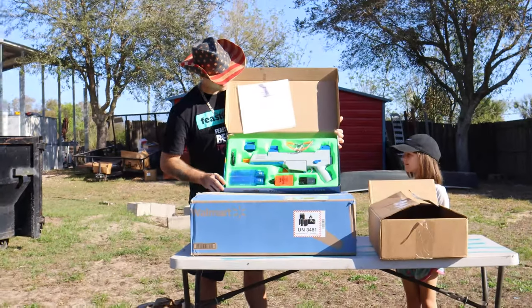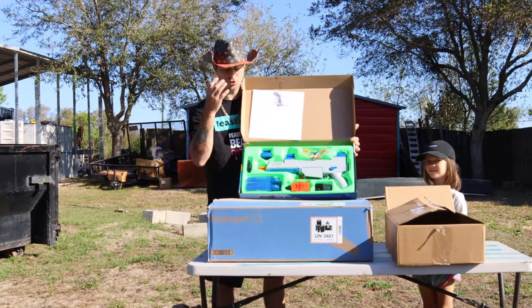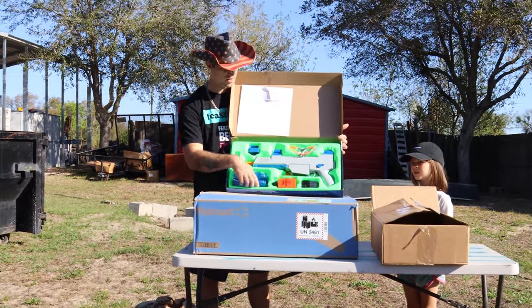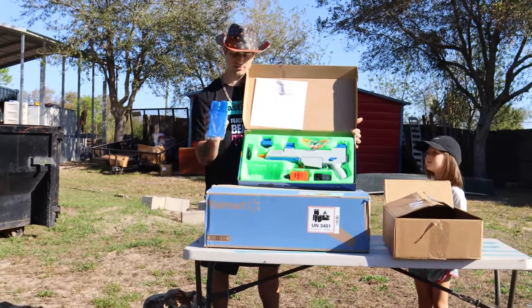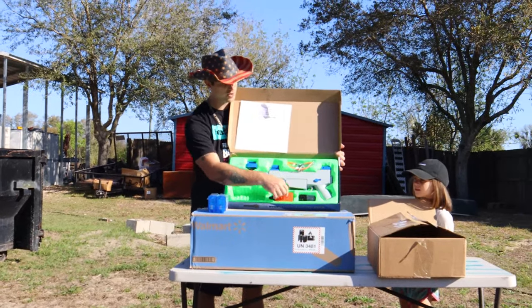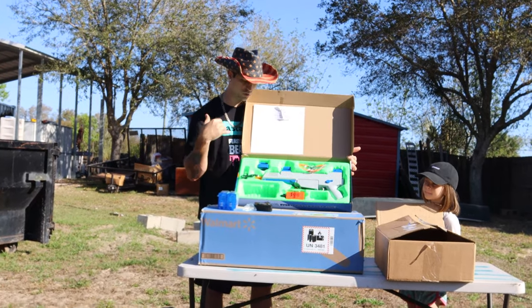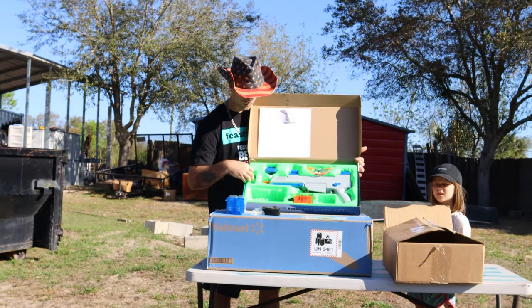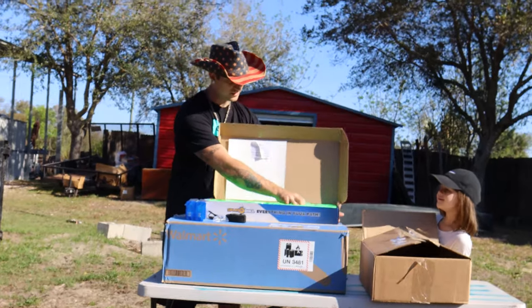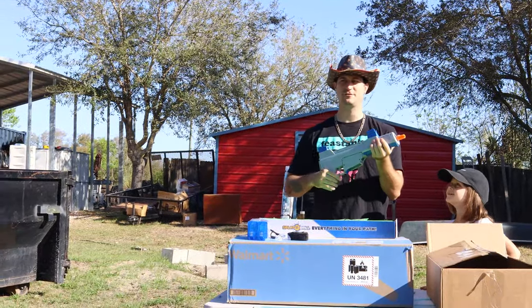Inside the box we've got the Splatter Ball gun itself, a pair of goggles to protect your eyes — which I recommend wearing because these things do sting. We've got two magazines including that extra bonus magazine, 20,000 Splatter Balls, a strap to wear the blaster over your shoulder, and a charger for the battery.